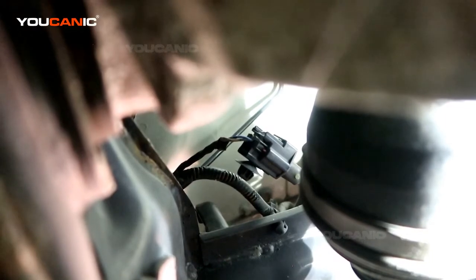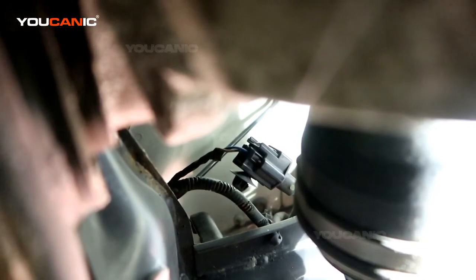Right here is the rear differential. If you reach up there you'll be able to find the wire and pull it back — the clip is right there, which makes it a little bit easier to be able to undo it.